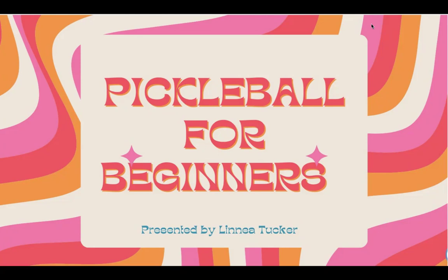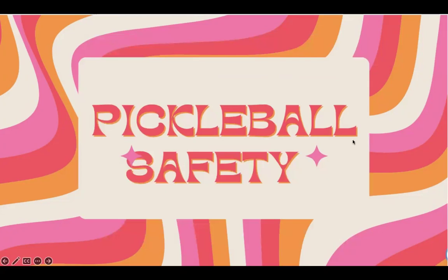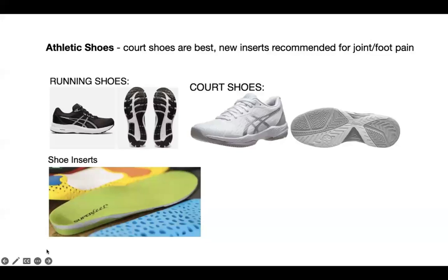Hi everyone. My name is Linnea Tucker, and this is my second video that I've made for beginners. I tried to find videos on the internet that involve pickleball safety and couldn't find any, so I'm making my own.